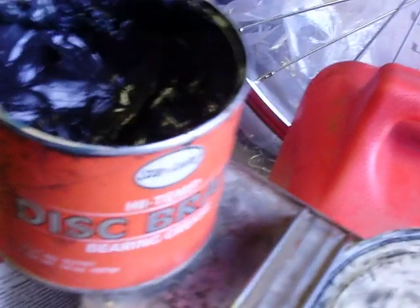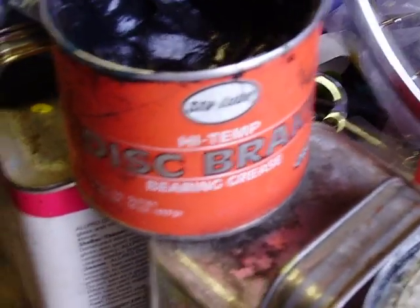They're not dissimilar. When you use this, it's a Stay Loop disc brake high temp grease — that's for disc brake high temp.